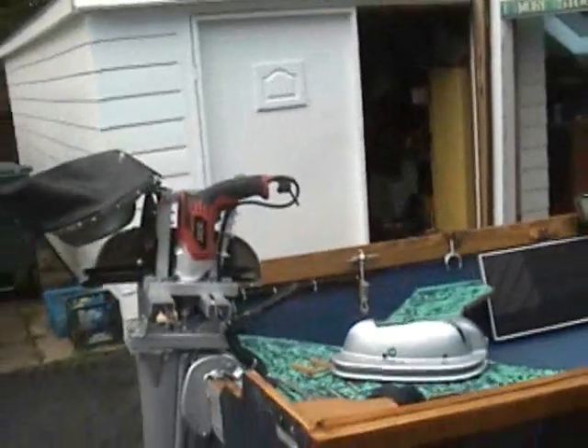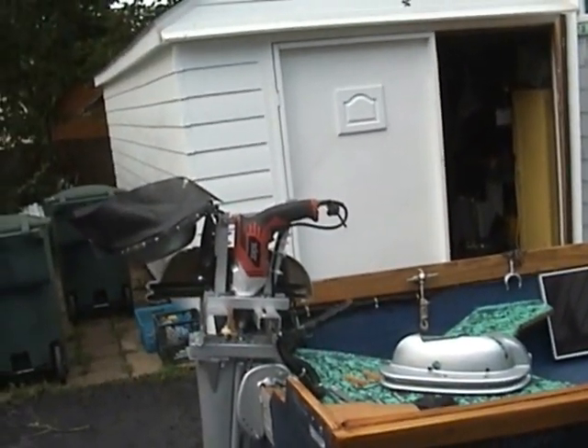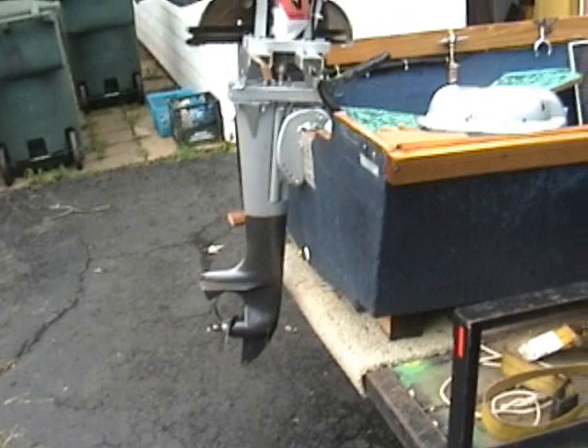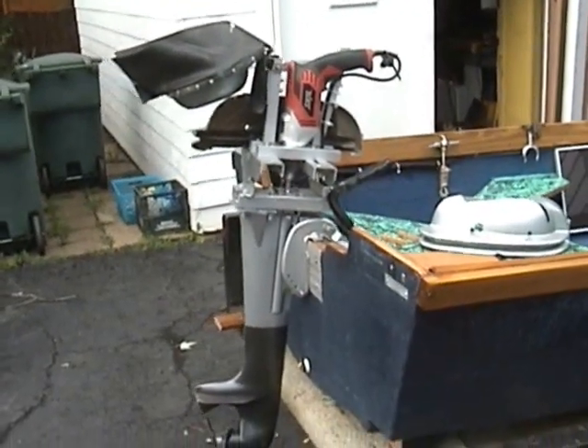Alright, there it is. Electric power — AC. Do it yourself, save fuel. See it all right here on PlanerBobber.com.